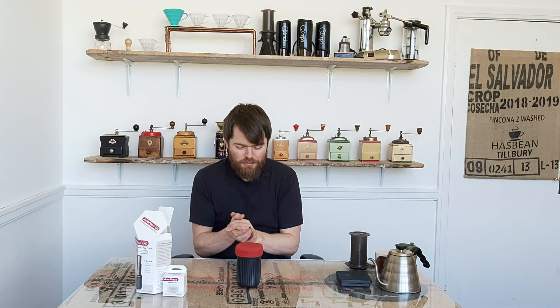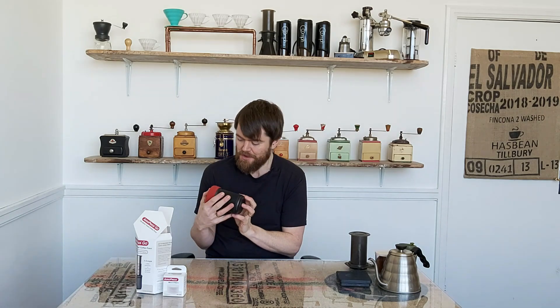So this is the AeroPress Go — it's not just the AeroPress inside it, it's a whole package. This is what makes it the AeroPress Go. The fact that you can pick this up and go with it, it's for using on the go, which is why it's the AeroPress Go as opposed to the AeroPress Stay. Oh, there's just AeroPress.